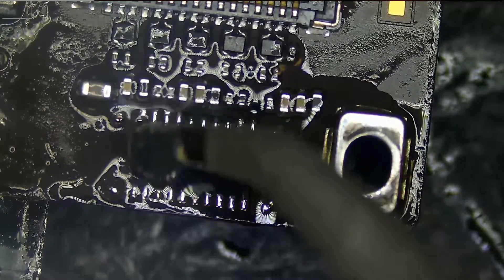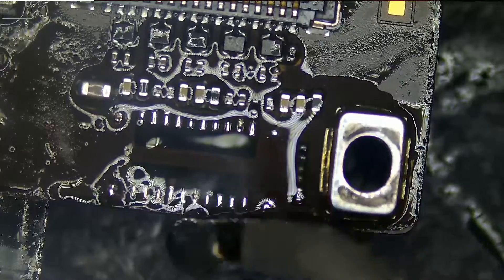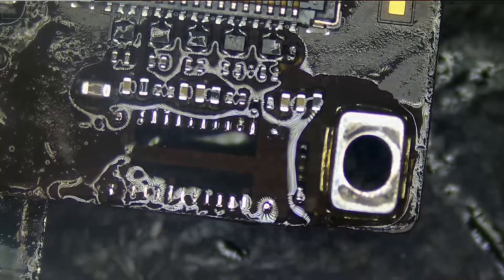Right now we are mixing unleaded with leaded solder so we can lower the melting temperature, that way we can easily work the solder off the pads.